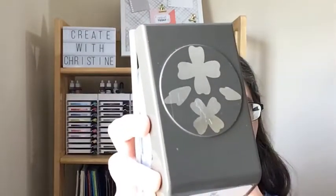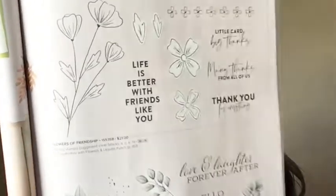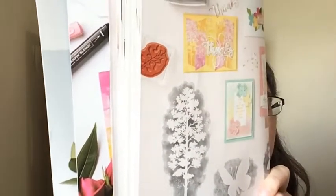It has the coordinating flowers and leaves punch, so you get the two flowers and the two leaves with the punch. I'm in the 2022 to 2023 annual catalog and these products are on page 73. You might zoom right past this page — it coordinates with the flowers and leaves punch. The colors I'm using are coastal cabana, so saffron, flirty flamingo, and I added a little bit of mint macaron for the leaves.